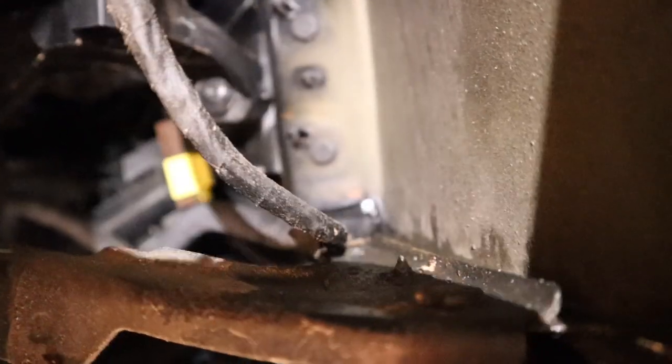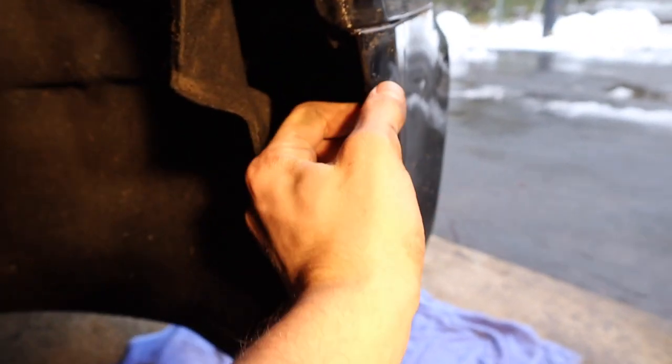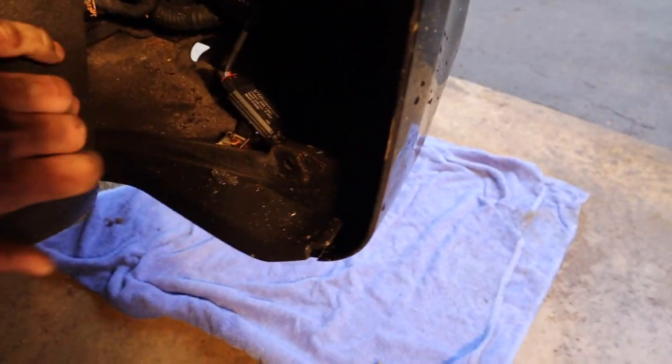Once those two are out, you can go ahead and pop your bumper out. Now while we're over here, you're gonna go ahead and unplug your fog light. There's a clip right here — just unplug that guy. Same exact process on the other side. Once you get that done, we're gonna pull the bumper off and then the grille is super easy to swap out, and then we'll just throw it back in.